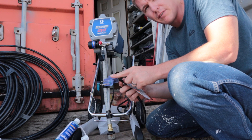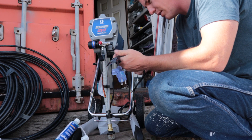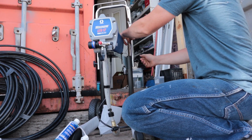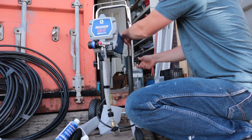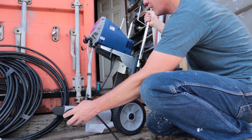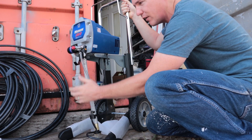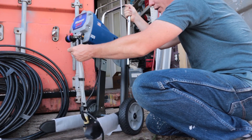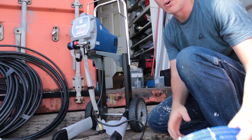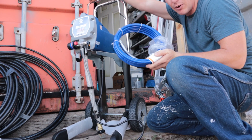It comes with a 110-volt plug for use in the US. This part here folds up and tightens on the sides so we can wheel it around — it's got wheels on the bottom. There's a little hook to hang your paint bucket, whether it's a one-gallon or five-gallon, and you can tilt it back and roll the paint around. There's also a little cage up top to store the hose.